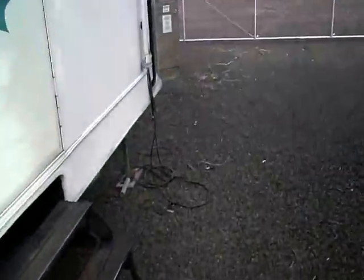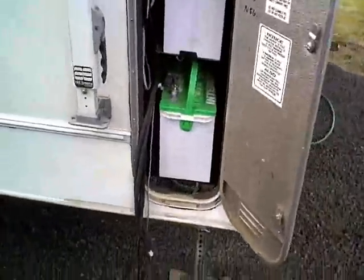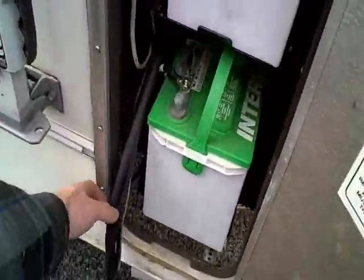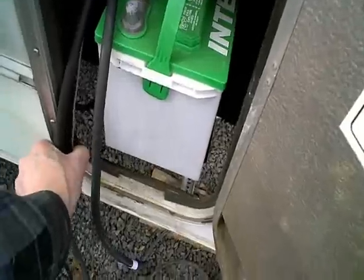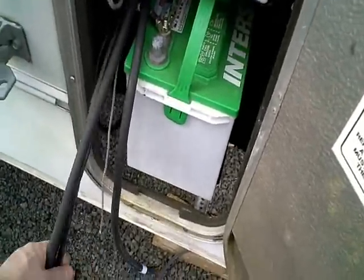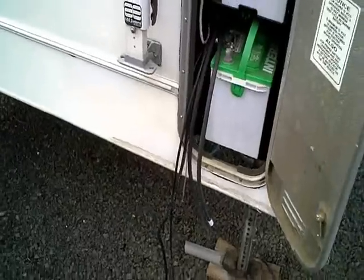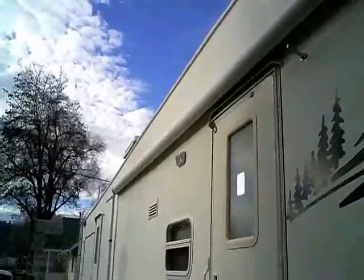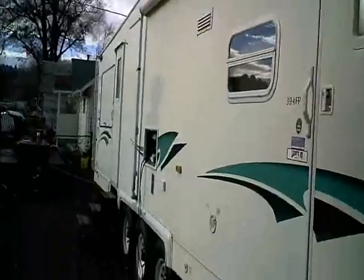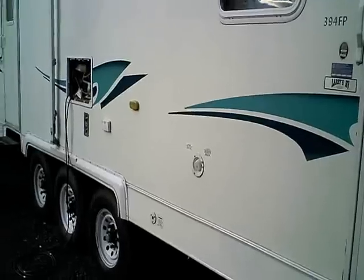Over here on the battery box side, I pulled through the positive and negative battery leads, the thermal probe, and the trimetric wires and volt sense wires. Next steps will be getting up on the roof, making my hole through my refrigerator vent, running my snake down here and pulling those up and getting that buttoned up.